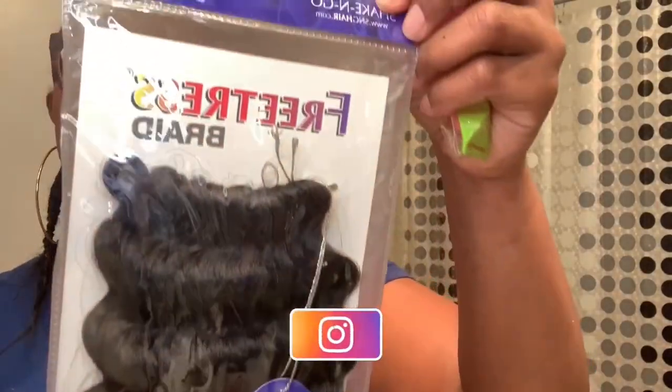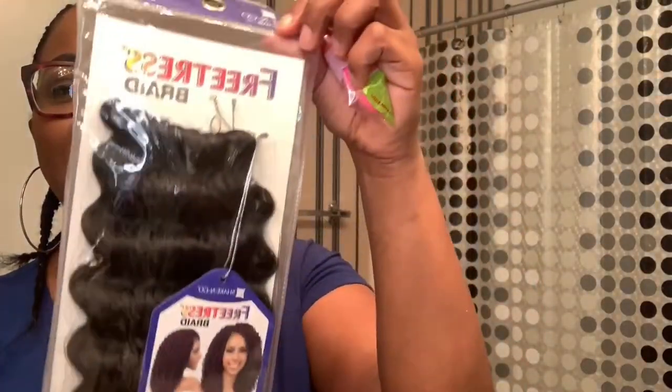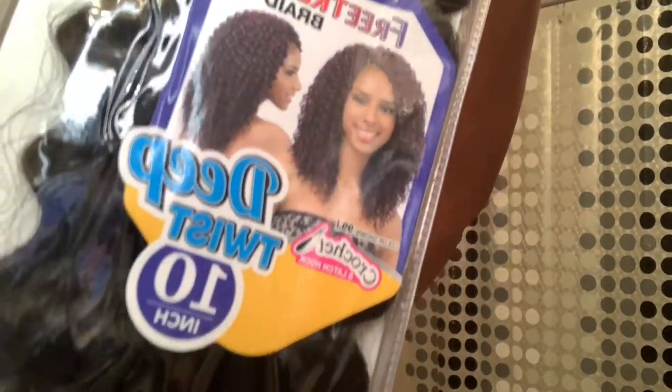This is the hair that I will be using: the Freetress Deep Twist in 10 inch. I want a short style — I usually wear this like a flip over. This hair was about four dollars per pack and I think I used about four and a half packs. It's going to be crochet. Here is my crochet needle, so I'm about to go ahead and get started.